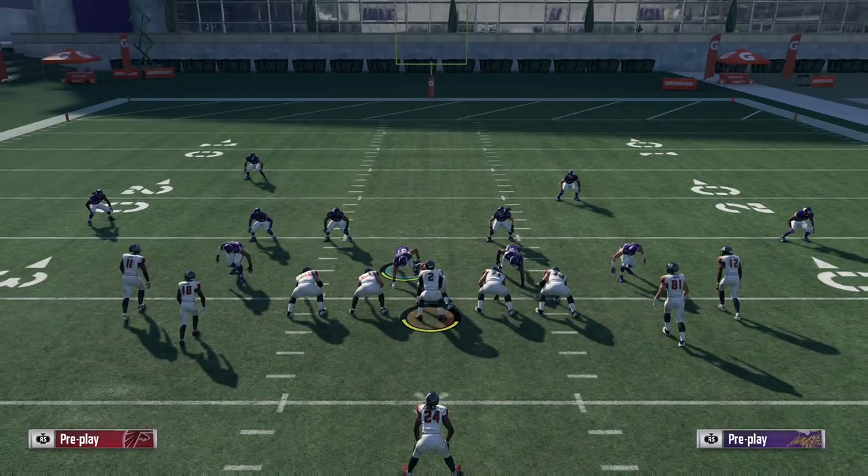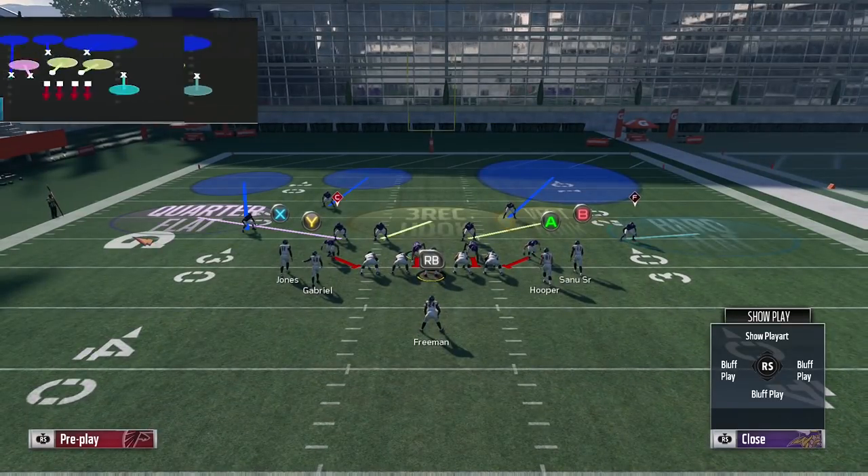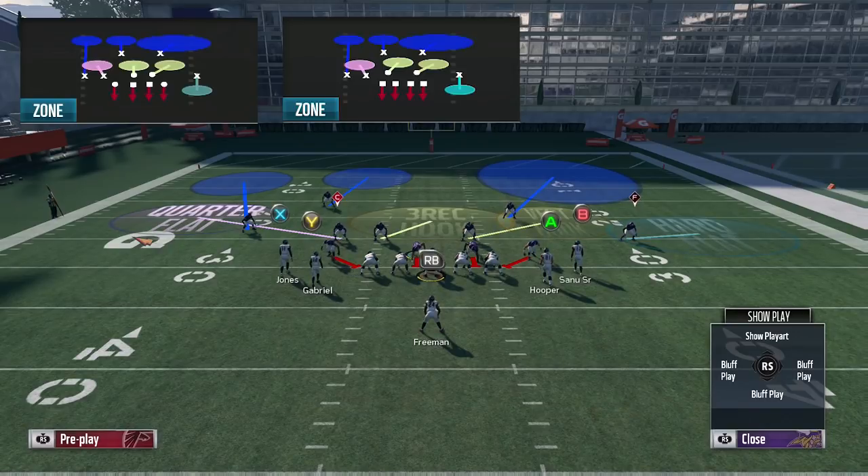Getting into the video — formation. On defense I'm in the nickel 245 formation and the play we're going to be going with is Cover 6. You can get this same look out of nickel normal, so it shouldn't matter what defensive playbook you're in. You should have access to one of those two formations pretty much no matter what book you run on defense.